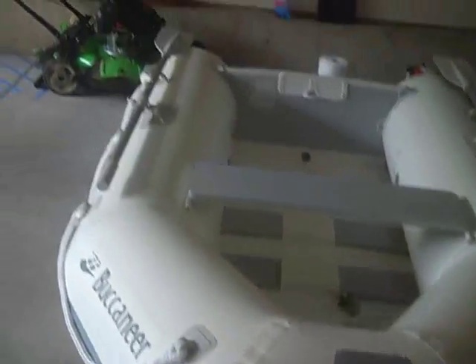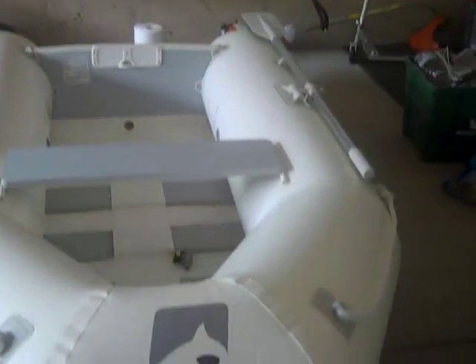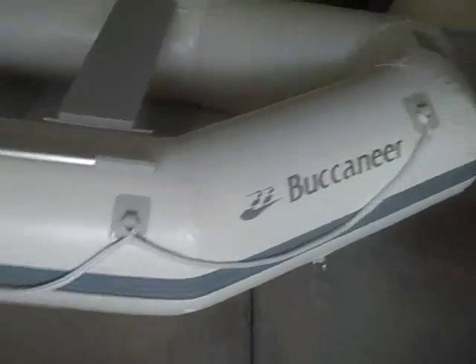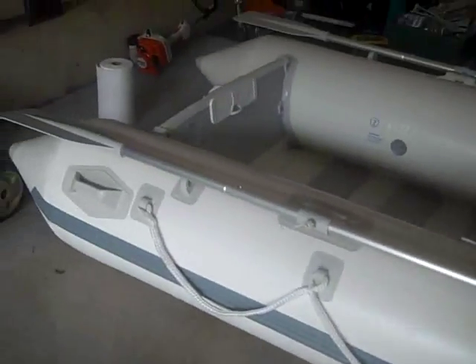Right now I just have these oars that came with it. This is the first video of this type of boat on the internet actually, because I've been looking for a video and there's only one. So just to show anybody who's looking at buying one in the future, this is what it's like.